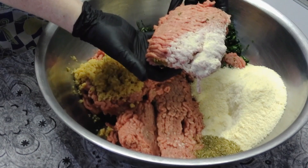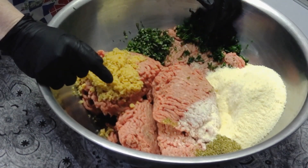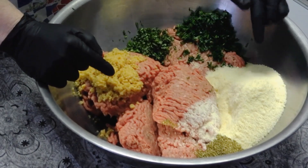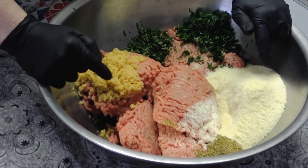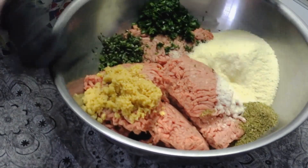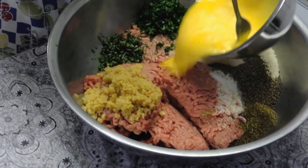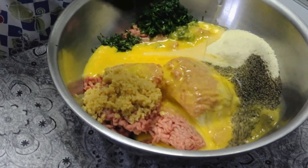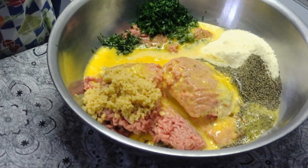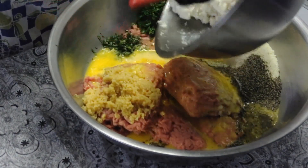This recipe is for five pounds of ground beef. We have garlic, basil, parsley, parmesan cheese, dry oregano, salt and pepper, 10 eggs, two and a half cups of milk, and five cups of panko.